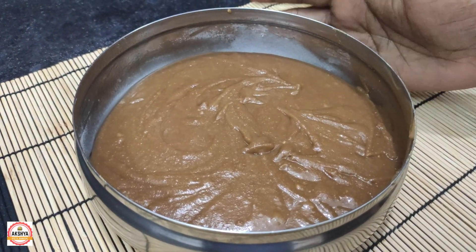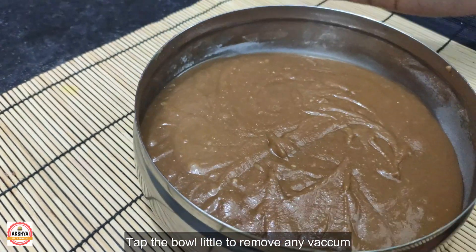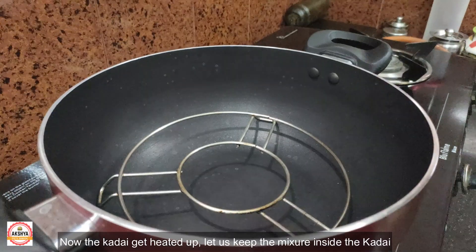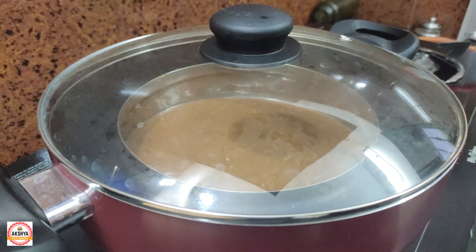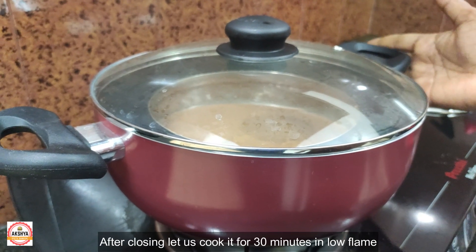Grease the pan. Add the mixture and put it in the pan. Now set the pan and put the cake in the dish. Put the cake in the oven for 30 minutes.